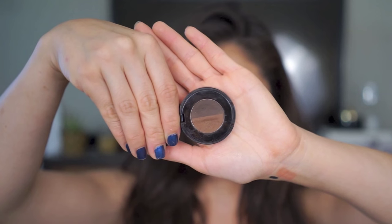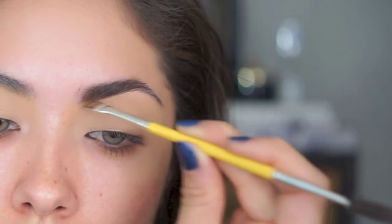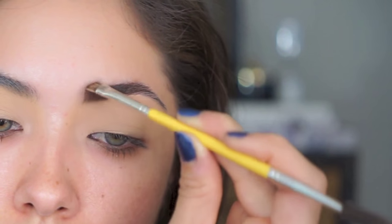Next I'm going to fill in my brows using the Anastasia Brow Powder Duo in Chocolate, applied using Bdellium Tools 735. Instead of mixing the two shades like I normally do, this time I'm going to take the lighter side and apply that towards the inner part of my brow and then use the darker side for the tail end.